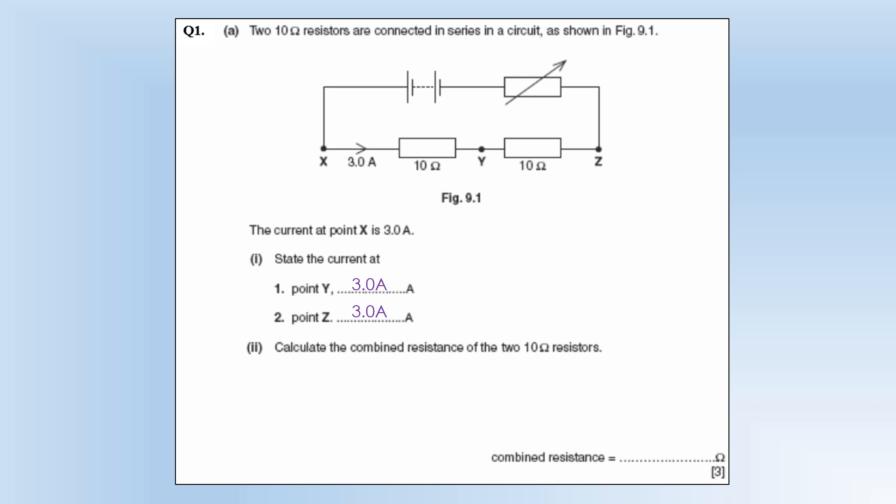Calculate the combined resistance of the two tetanome resistors while they're in series — we're just going to add them together.